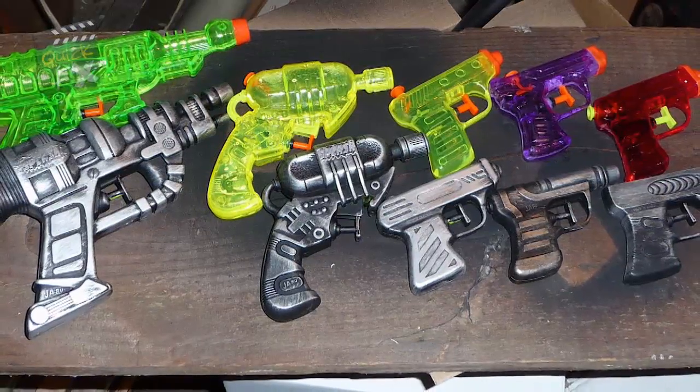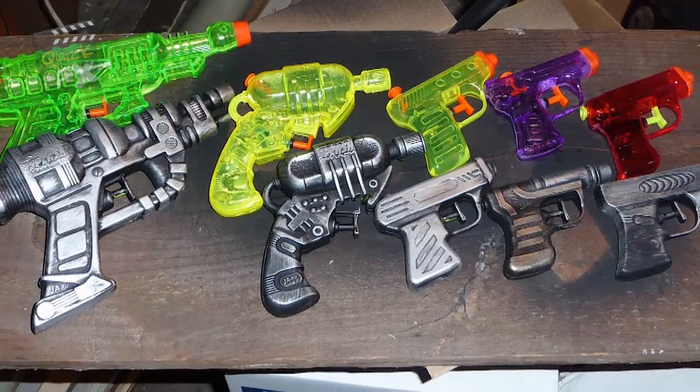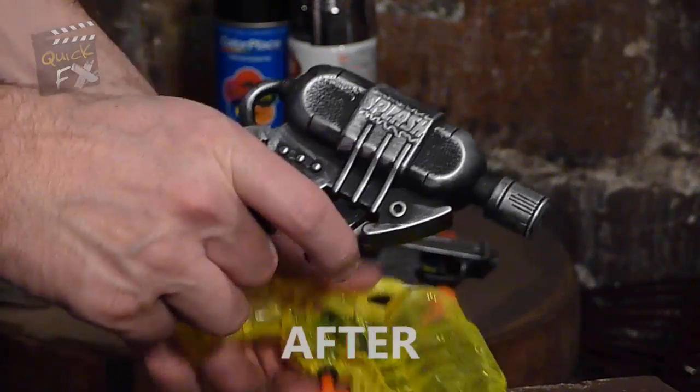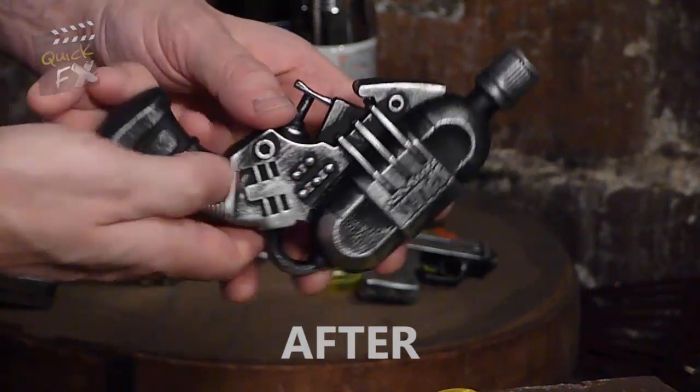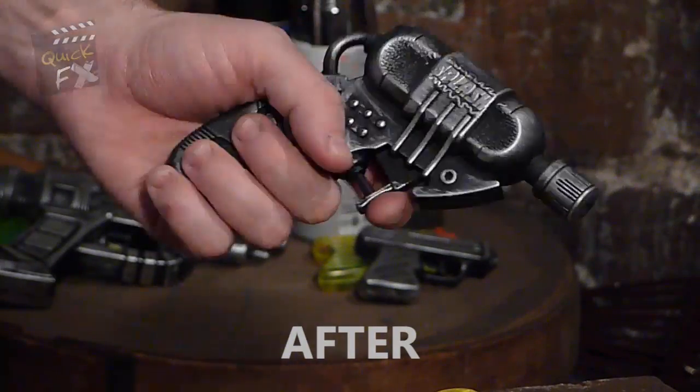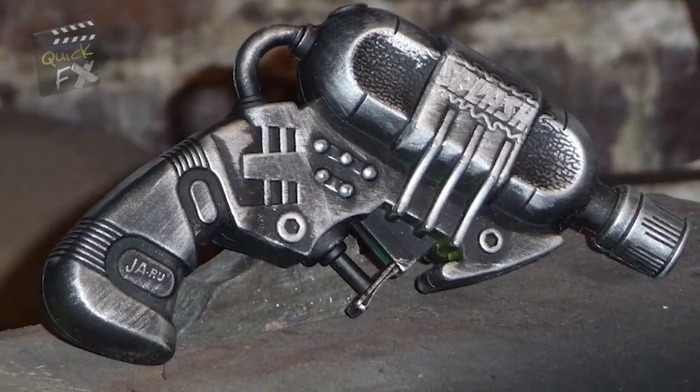The cool thing about this technique is it's trial and error. If you get too much silver on, just let it dry, give it a coat of black, and start over again. We just put the quick fix on a squirt gun and made that bad boy look like a ray gun. Oh yeah!